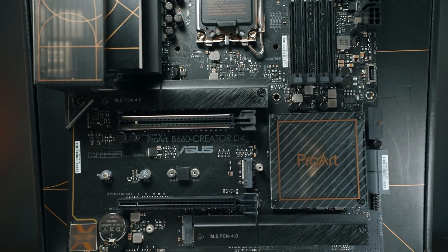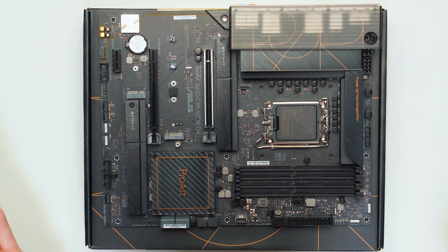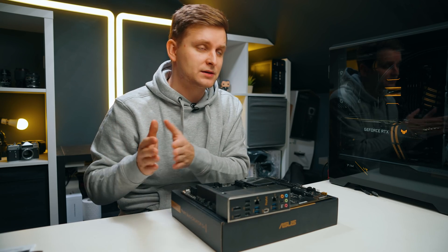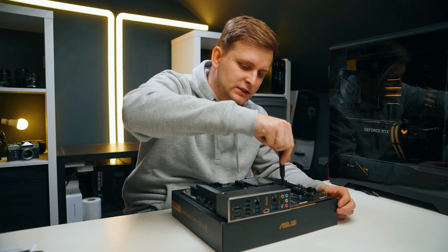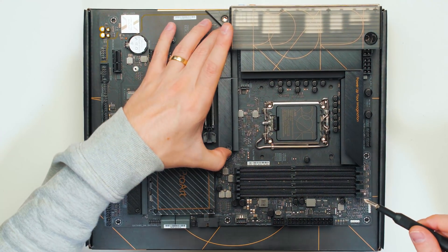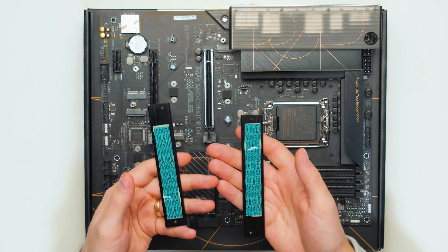The B660 chipset is meant to offer more affordable 12th gen Intel motherboards, since Z690 boards are very expensive. This B660 doesn't support CPU overclocking, but it does support memory overclocking and XMP profiles — unlike lower-end H610 or B610 chipsets. The B660 chipset has only six PCIe 4.0 lanes, which limits the number of PCIe 4.0 NVMe storage slots. Pulling off the heatsinks, the first and third M.2 slots are covered and marked as PCIe 4.0, with a single layer of thermal pads.